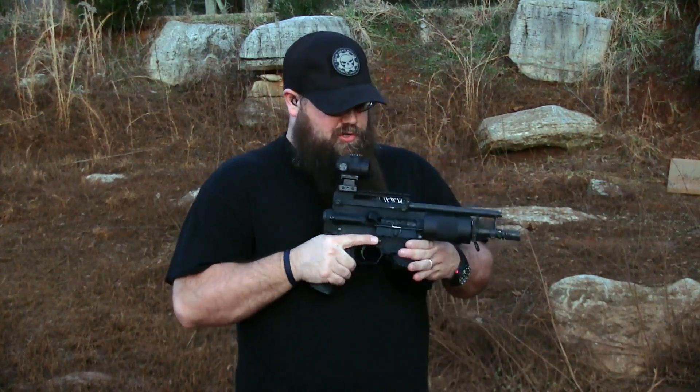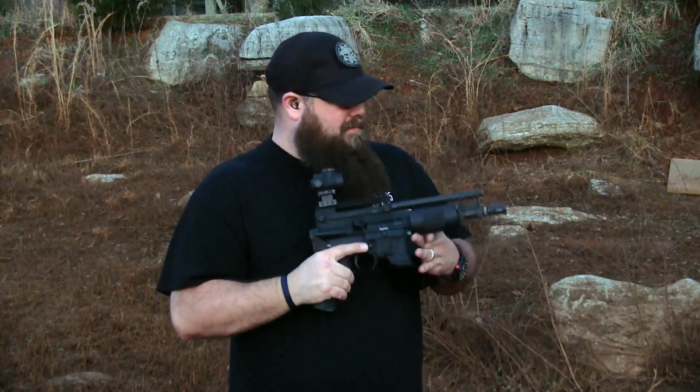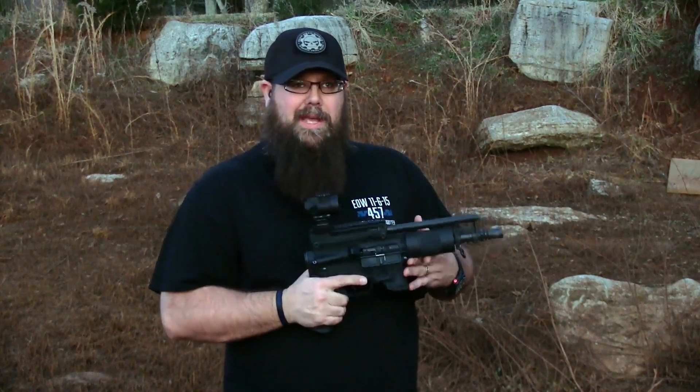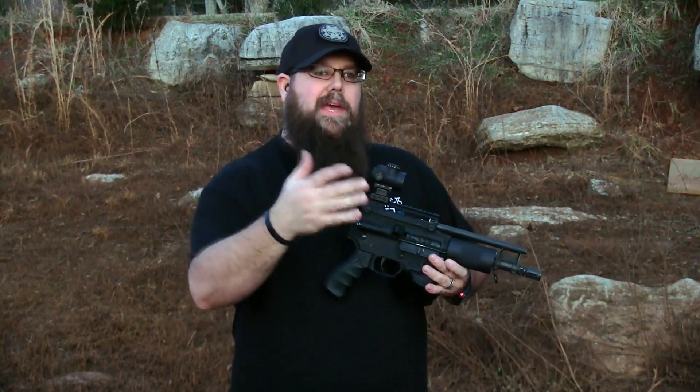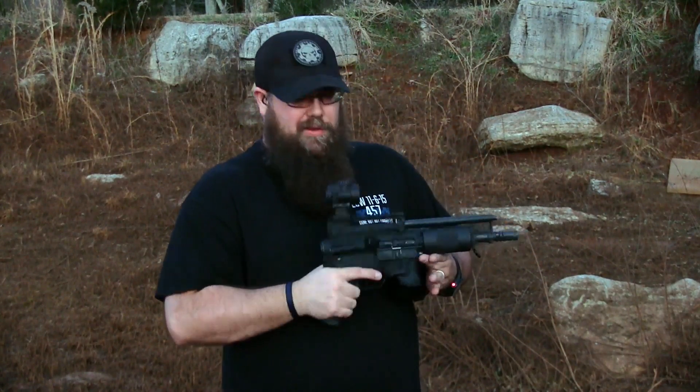So we're not going to be able to show you guys that. Instead, I'm going to have Paul come up and bump fire this thing, get it rocking for you guys on a 30-round P-Mag. It made us mad because it wouldn't work, but we're going to give you guys the benefit.